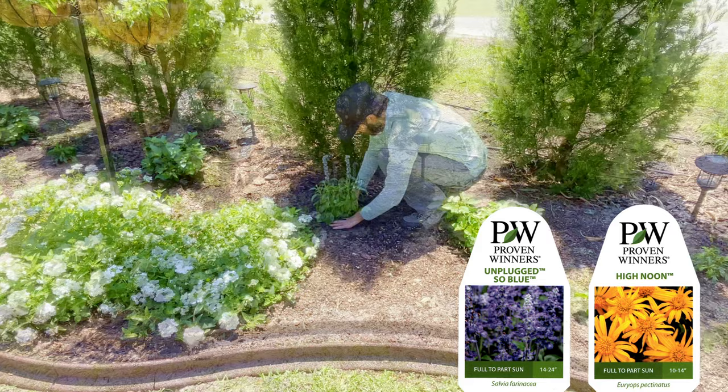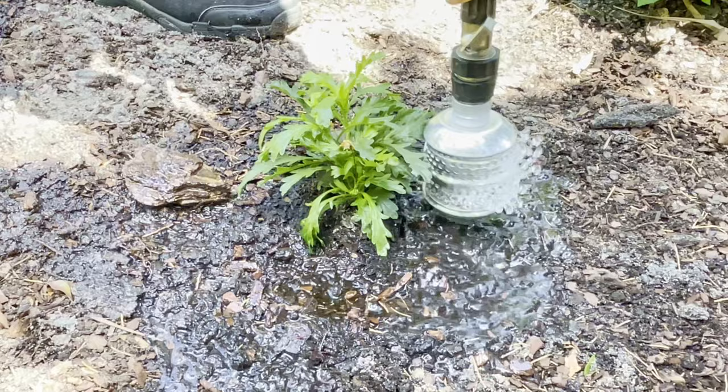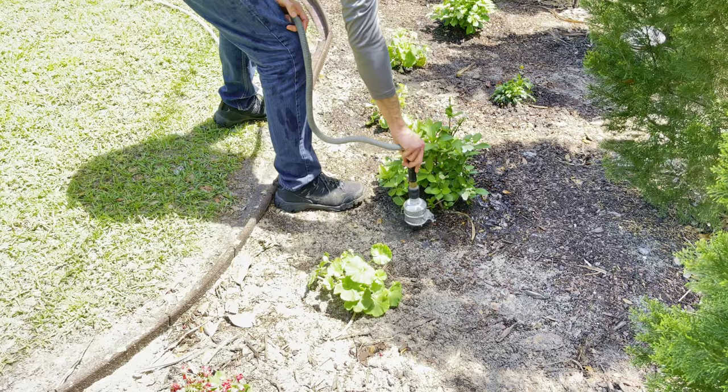Jose got all of these freshly planted flowers watered in before we moved on to the hanging basket we talked about briefly in the beginning of this video. Here's a quick look at how this flower bed is performing for us so far — just ignore the weeds for the time being.